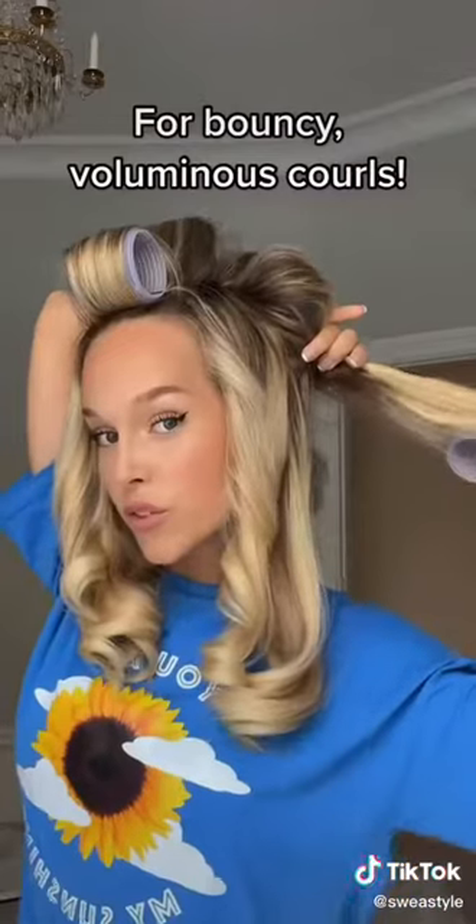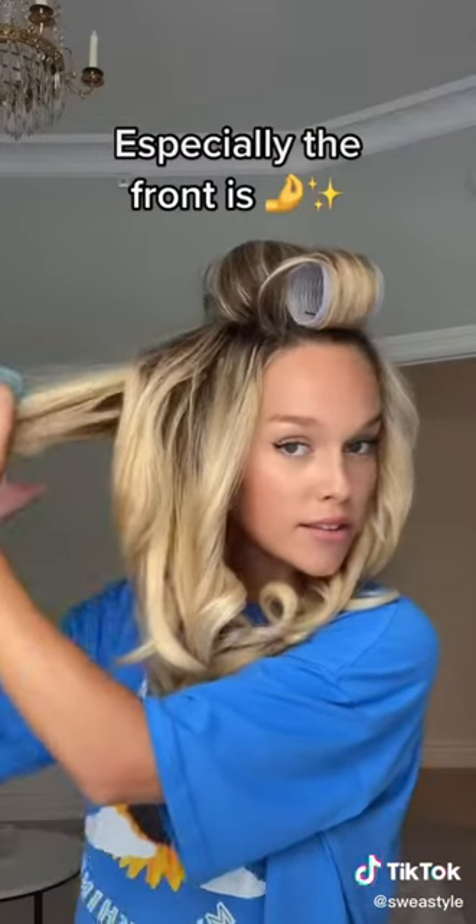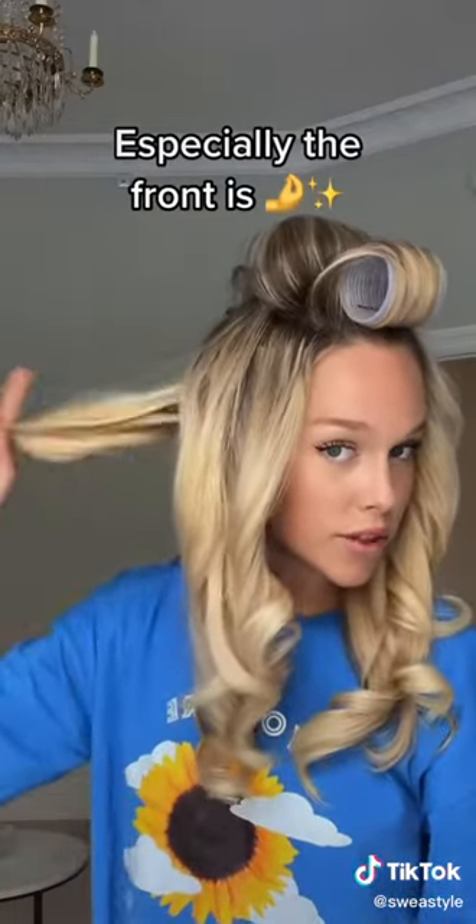I'm gonna show you. This is the easiest way to get the most bouncy hair look ever. Wait until you see the front pieces — that's where it really happens.